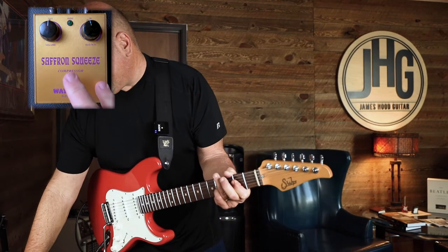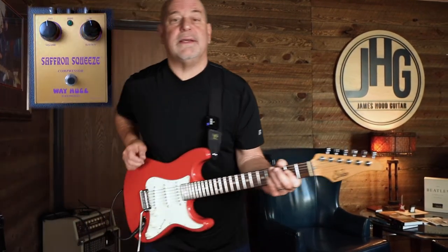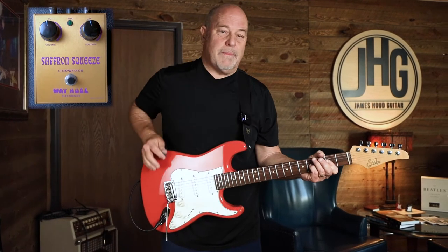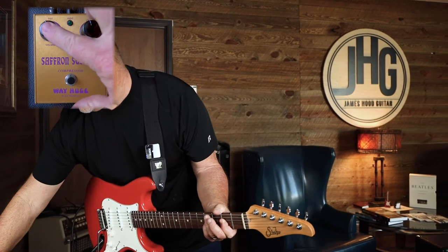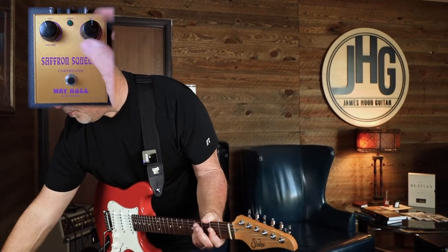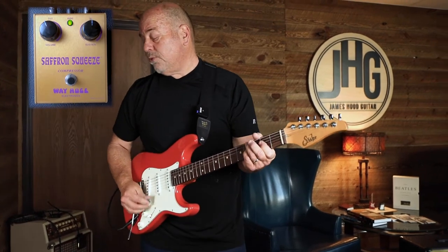Now with compression you'll hear it. You have to drive the volume a little bit — never over 12 o'clock — but compressors kind of suck some of your volume. So you can have the volume up to about 11 o'clock on here. I've got the compression and squeeze and sustain on 12 o'clock.